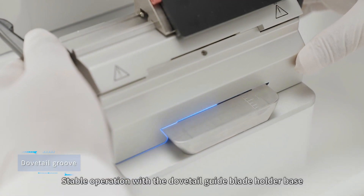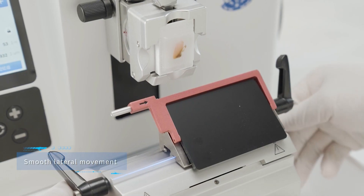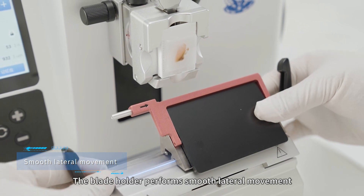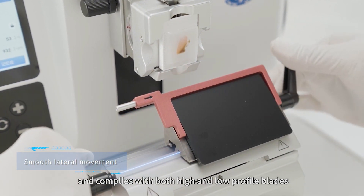Stable operation is ensured with the Dovetail Guide blade holder base. The blade holder performs smooth lateral movement and complies with both high and low profile plates.